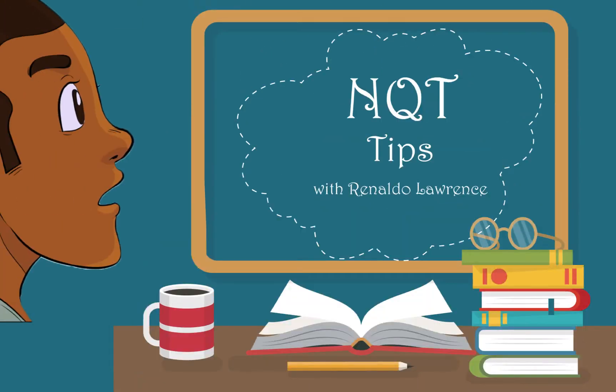NQT Tips with Rinaldo Lawrence, where we try to help you help yourself.